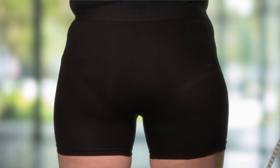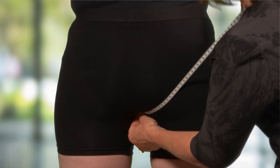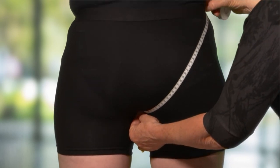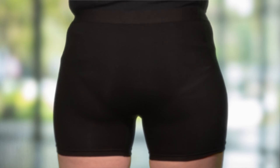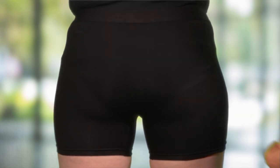The next measurement is a diagonal one taken from the anus across one buttock cheek to the iliac crest. The final measurement is a linear measurement from the gluteal fold to the top of the support, as marked for the initial measurement.